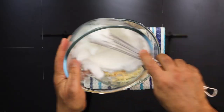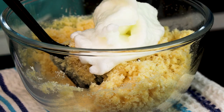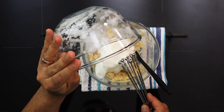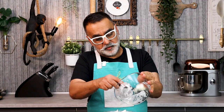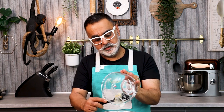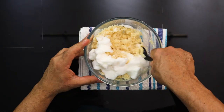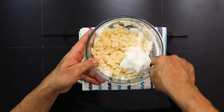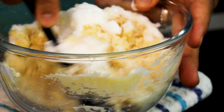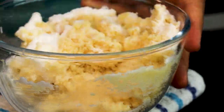Now at this stage, I spoon all of the egg white into the coconut mixture and gently fold it together. Try to keep it as aerated as possible — just gently fold the egg white into the coconut. This mixture is now ready.